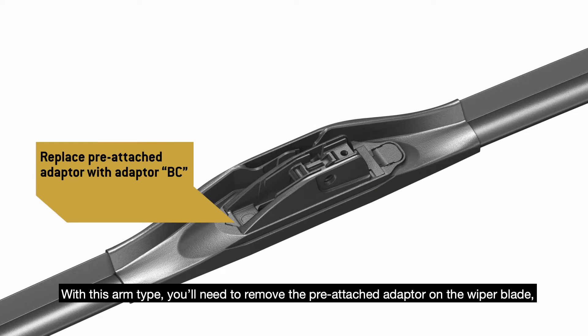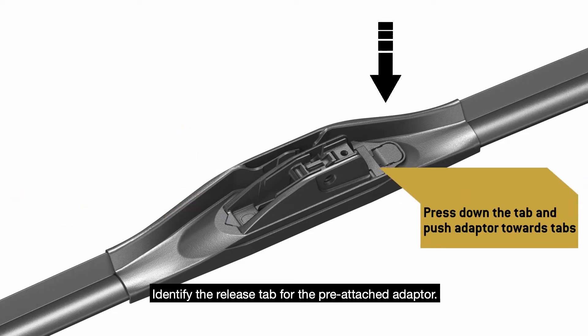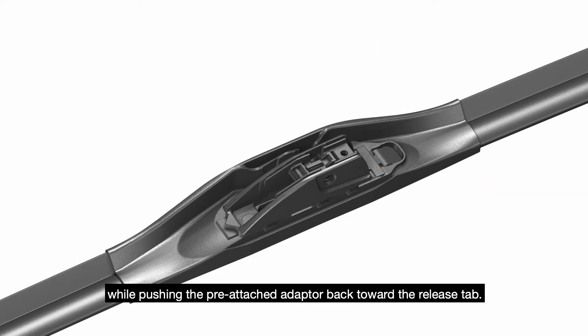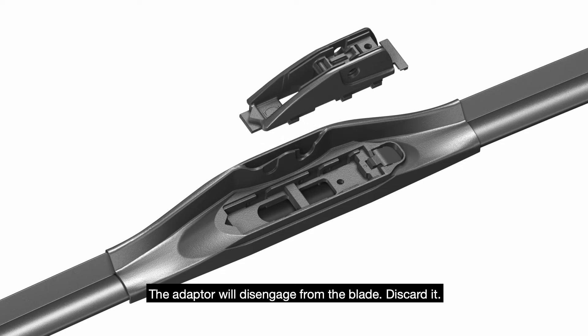With this arm type, you'll need to remove the pre-attached adapter on the wiper blade and replace it with adapter BC. Identify the release tab for the pre-attached adapter. Press the tab down with your thumb while pushing the pre-attached adapter back toward the release tab. The adapter will disengage from the blade. Discard it.